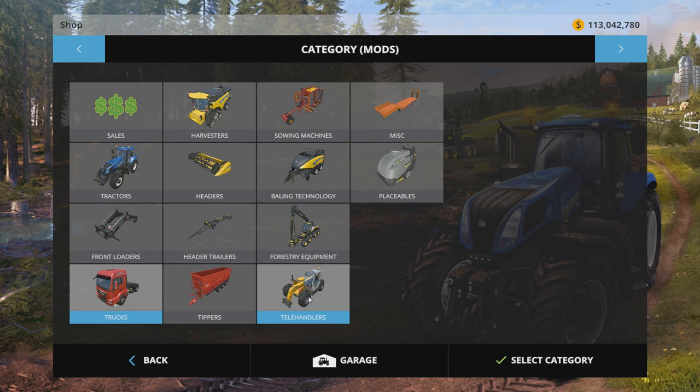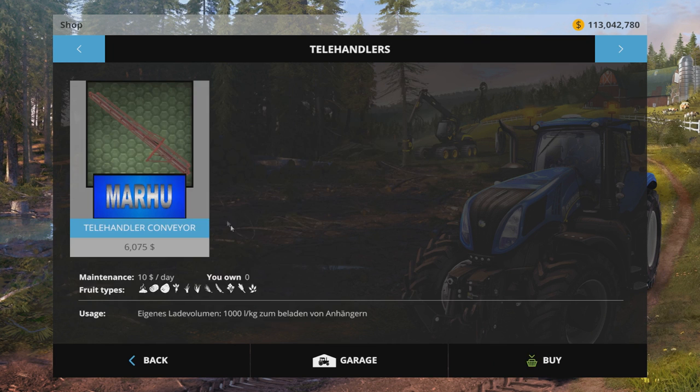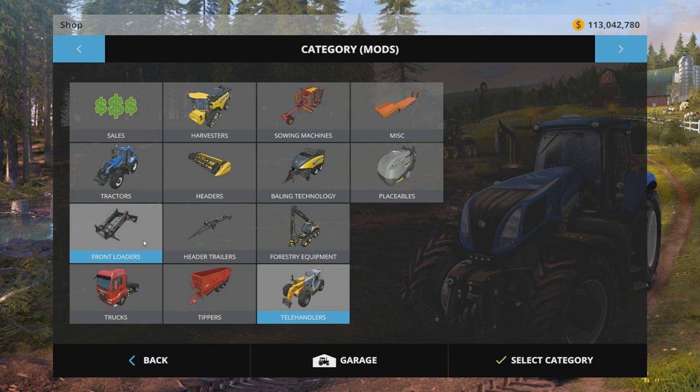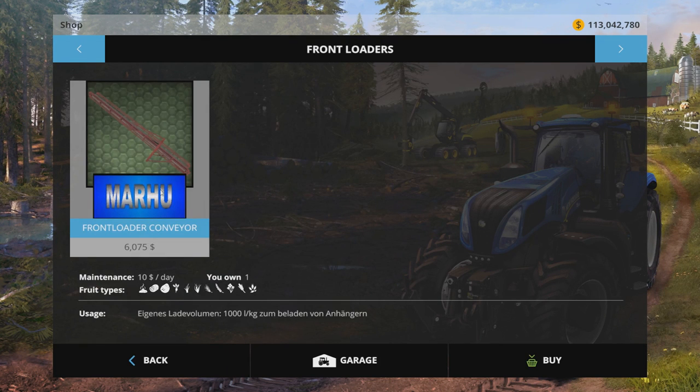There are two different conveyor belts. One shows up in telehandlers because it attaches to the telehandler — and look at all the stuff it does: potatoes, steaming manure, and hay. That'd be a great way to handle solid manure. We have not tested it yet. Then there's the front loader one, which attaches to a front loader. Same basic operation, so we're only going to show you one of them.